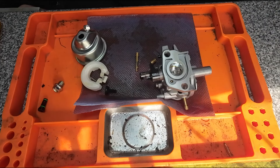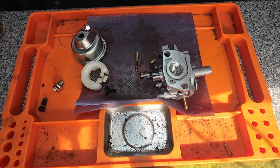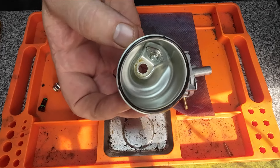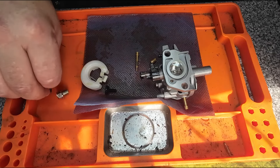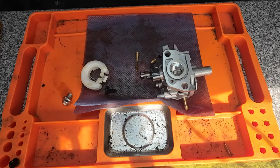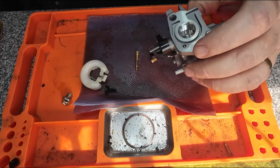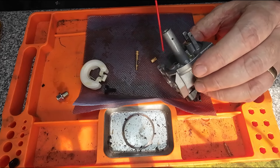I don't recommend carburettor spray, and lots of people question me for that. When using carburettor spray, it can expand O-rings — it doesn't so much on Honda carburettors but it does on the others. So keep it away from those little tiny O-rings on here. I use GT85 — it's a really good cleaner and doesn't tend to expand O-rings — or I use good old fashioned WD-40 cleaner.